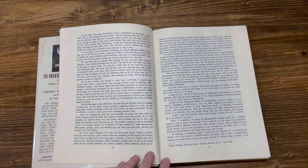Old tapestry was made to keep away cold draughts and to enchant the eye so that cold might be forgotten, and it became an art. Yet modern tapestry is not so beautiful as the old, perhaps because its usefulness has been reduced to mere decoration. Pettipoint, quilting, laces, the hooked rug — all have survived times, serving the needs of use and beauty. But what about knitting? No craft was ever more useful. Charles I went to his execution wearing a blue brocaded knitted shirt of silk, to be found today in the London Museum, St. James, London.